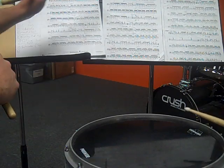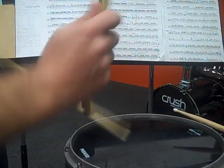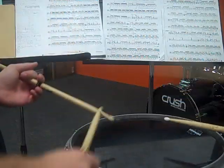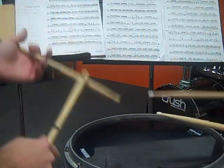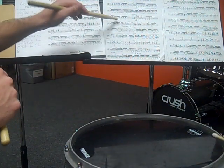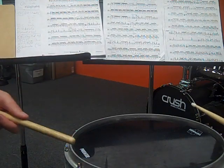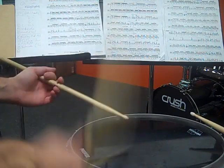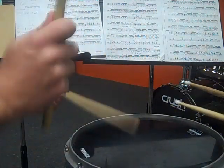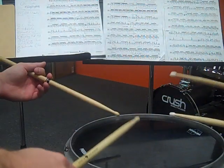Measure seven is the same thing — a bunch of paradiddles, some with accents. Measure eight is the same thing we've done before, except this one doesn't have the roll at the end. Some students have a hard time getting from that to the next measure. Here's how you count it: one, two, three, four, five, six, one. You have to let out the five and six count before you hit beat one of section E.